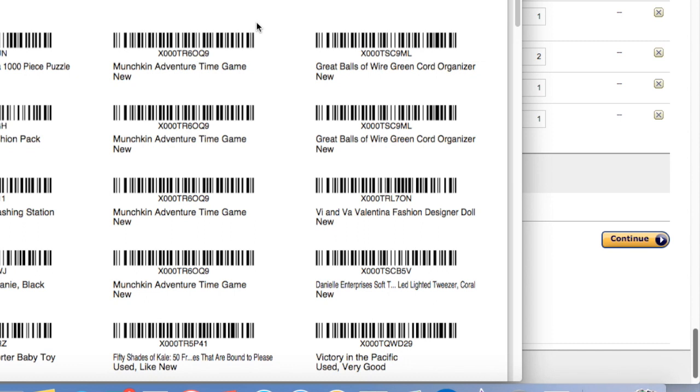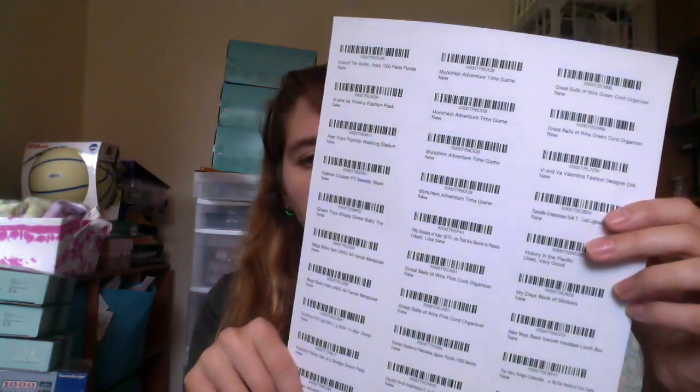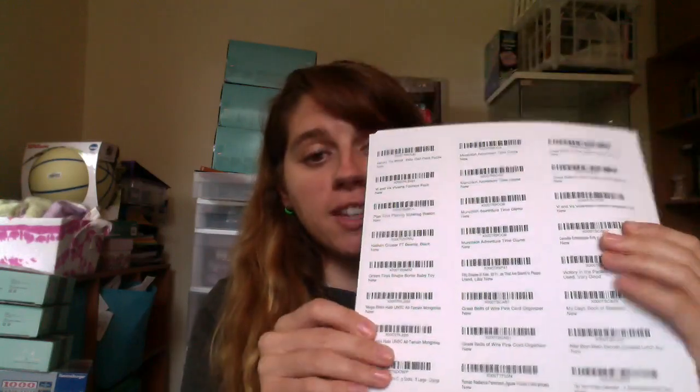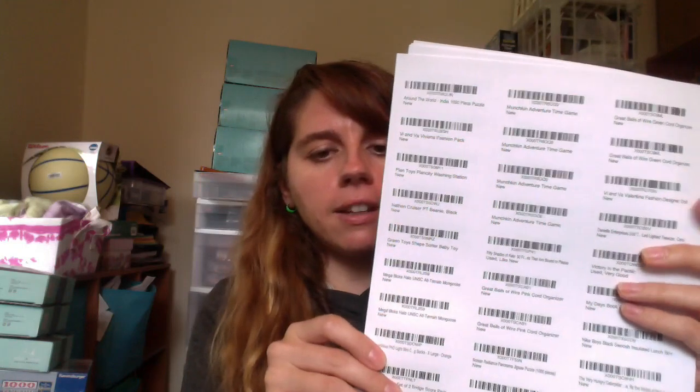I'm going to go ahead and print out this sheet. Here are my printed labels — I have four sheets because I have 119 of them. I'm going to bag up the few items that need to get bagged up. Depending on where the barcode is on the item, I may put the barcode on the item before I bag it up, and others I'll put the barcode on the outside of the bag. One thing to keep in mind when you're labeling your products: you want to make sure that the only visible barcode on the product is your barcode label.